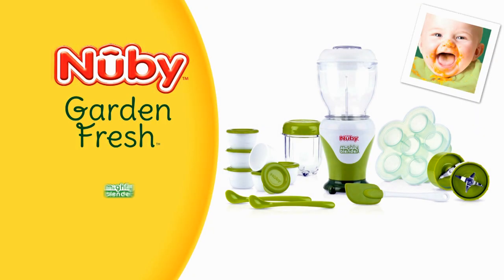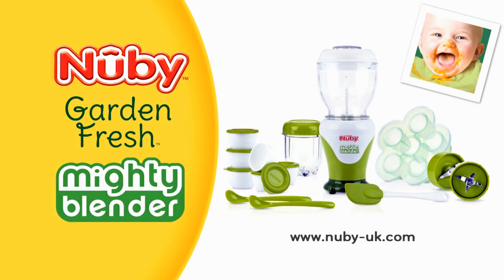Newbee Garden Fresh Mighty Blender. See newbee-UK.com for more information.